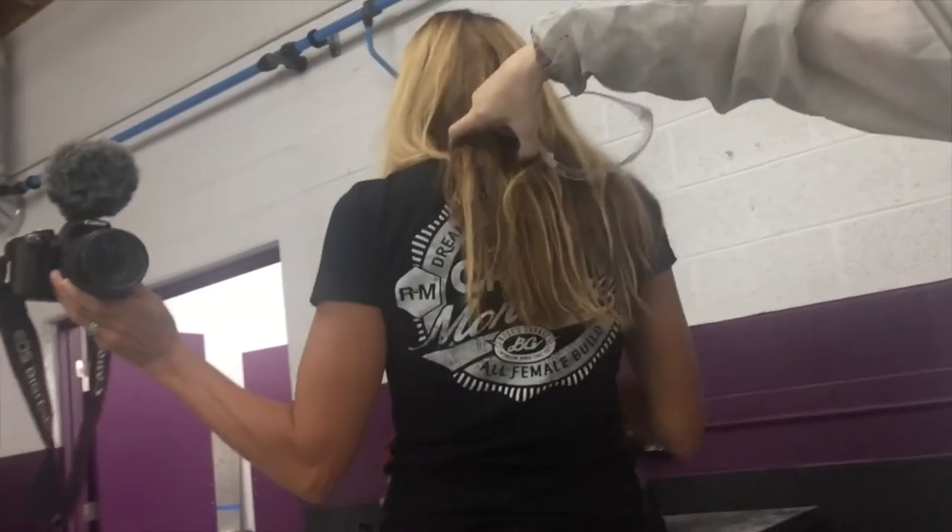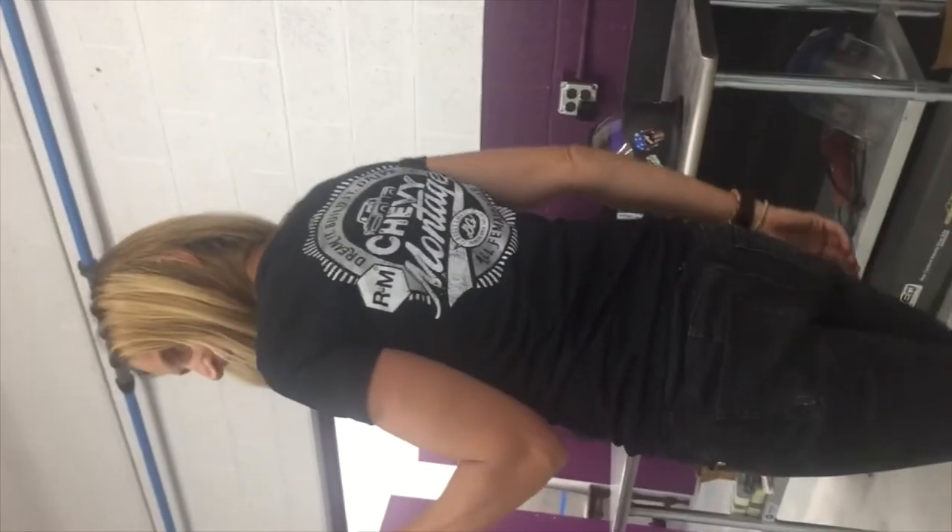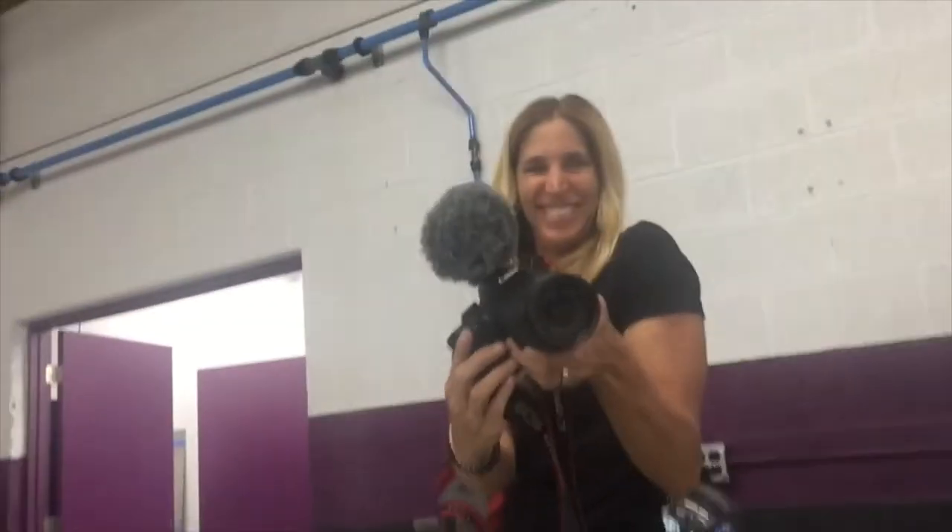We've got these really cool shirts that came in the mail today from Spirit Pack — a great person to come and show one. You want to see the back of the shirt? That's kind of fun. And then Tina has on one of our other t-shirts that all of the ladies on the build get to have. Turn around the camera and check out Tina's back — that's a shirt that everybody on the build gets to have one of.